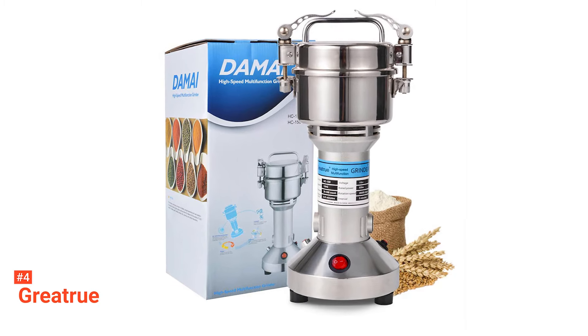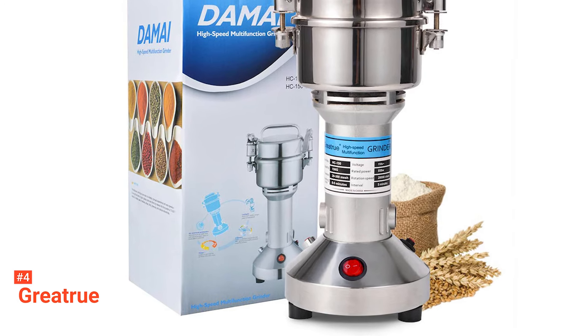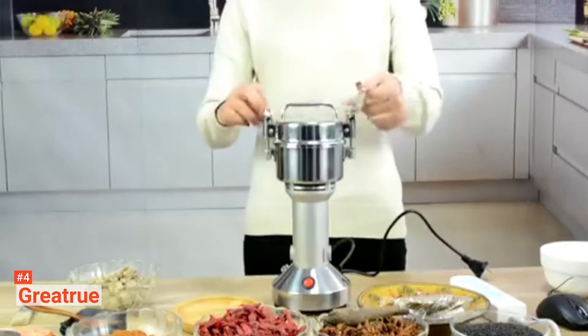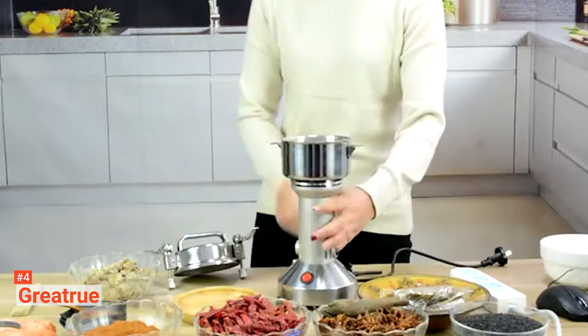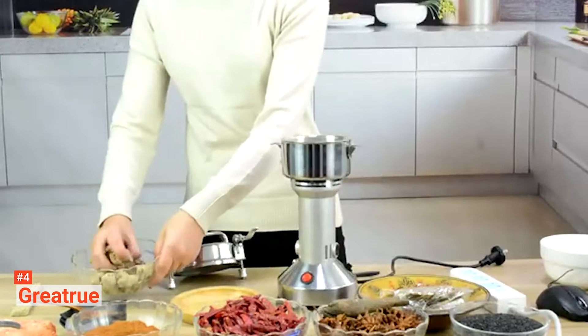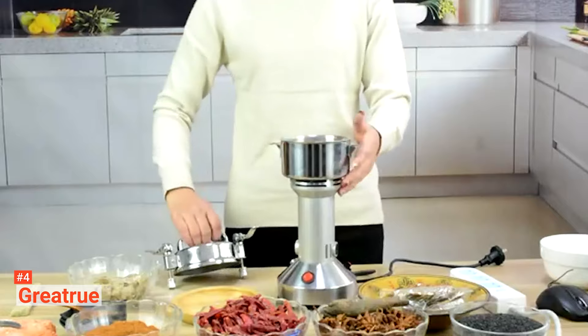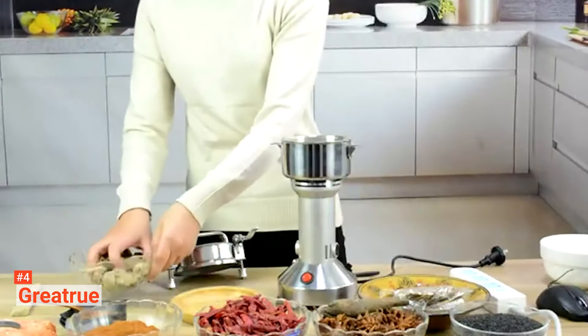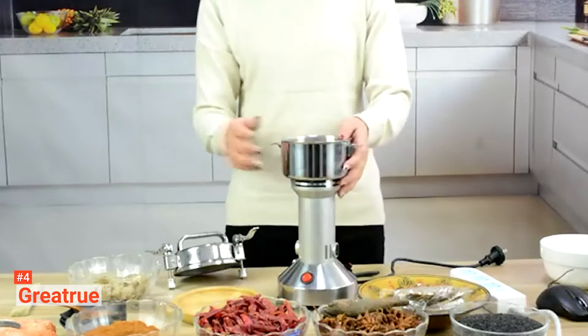Up next in fourth place is the Great True. Everyone knows that your baked goods are only as good as the ingredients you use. Using this Great True electric grain mill grinder, you'll be able to produce the exact, high-quality product you need for a perfect baking experience. This grain mill's sleek design makes it ideal for any kitchen surface, and its steel construction makes it durable enough for everyday use. When running this product, it produces no vibration and no excess heat, and even with consistent use, you won't get tired of its operation. Moreover, this miller comes fitted with an overload protector to prevent any motor overheating accidents, thus increasing the device's lifespan.